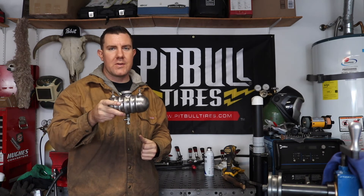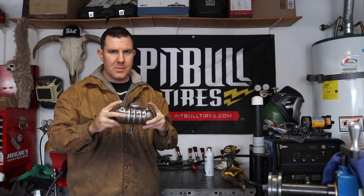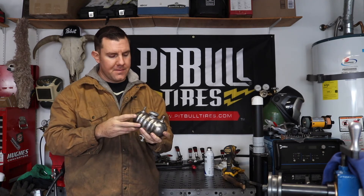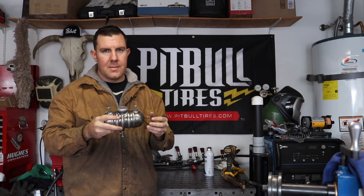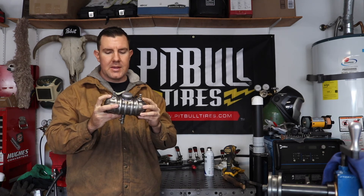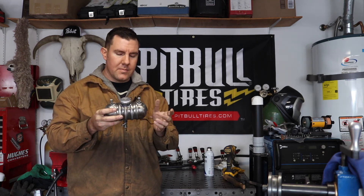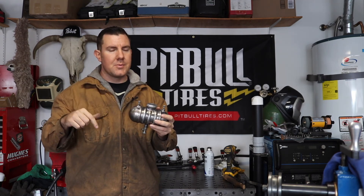In this video I showed you guys how to make a super simple mini bike tank, but you could also use the same principle to build like an oil bag for a Harley, or pretty much any kind of canister that you would need. Real simple. I got everything on eBay — all these bungs; you can get them on eBay or you can make them yourself if you have a lathe. Everything else I got on eBay or Amazon — I'll link everything in the description.